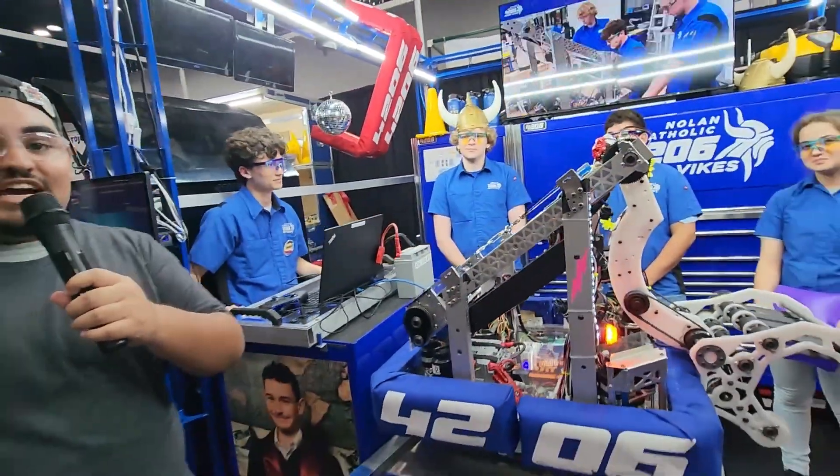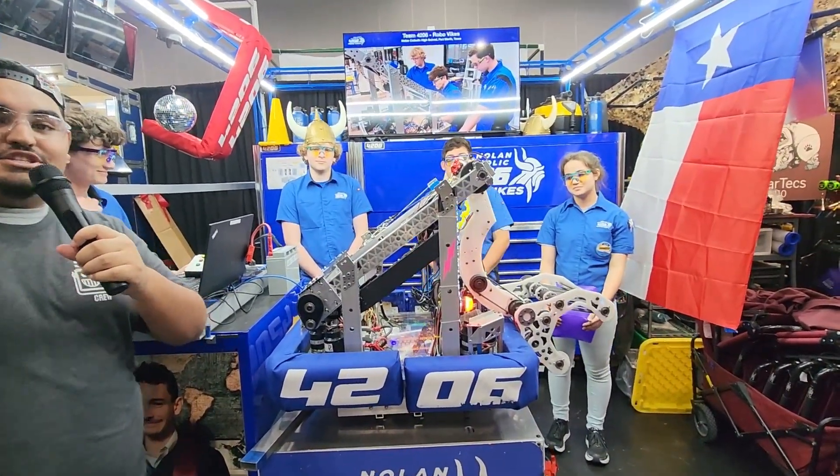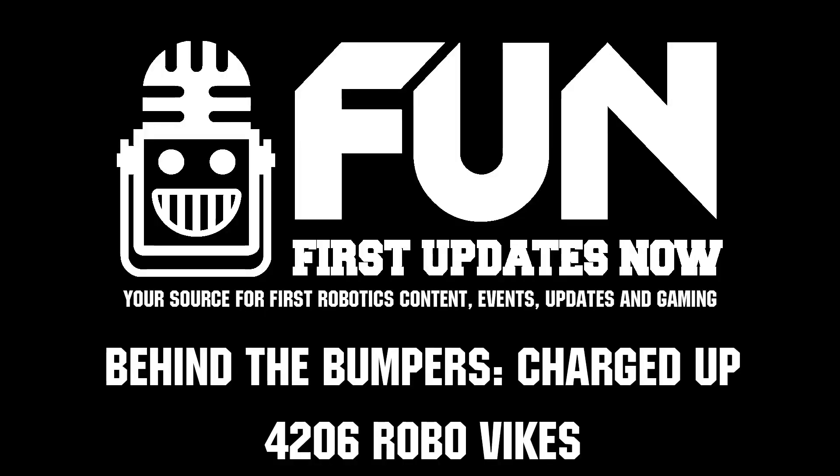RoboBikes, thank you for taking the time to do a Behind the Bumpers with us. You have an amazing robot and we can't wait to see what you do here on the Mercury Division. For now, I'm Angel and this is Behind the Bumpers.